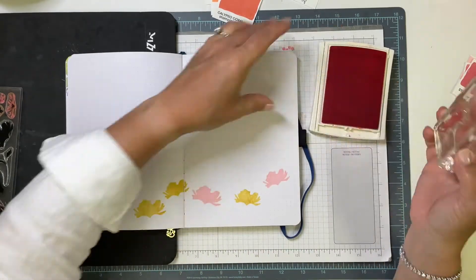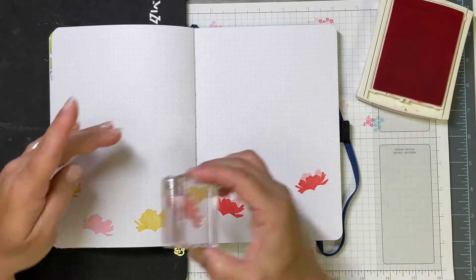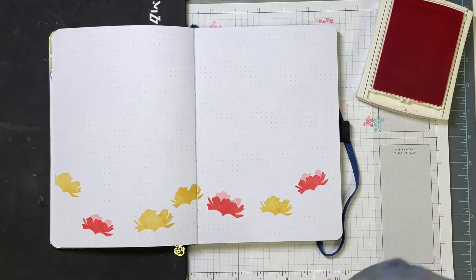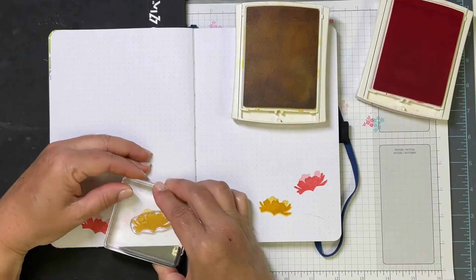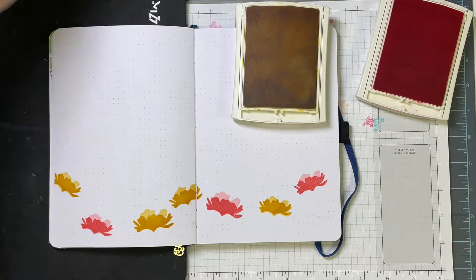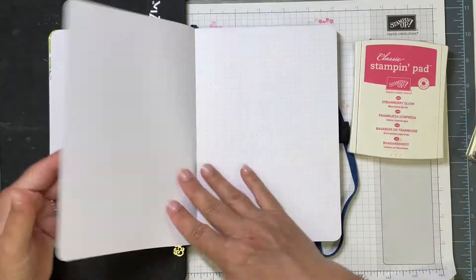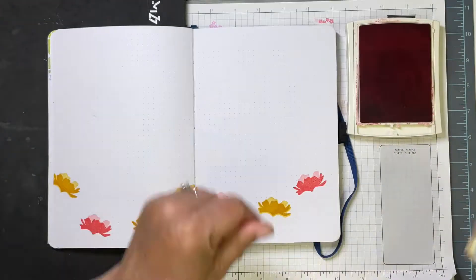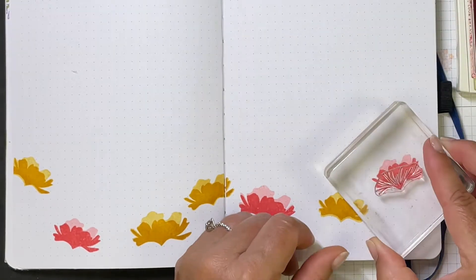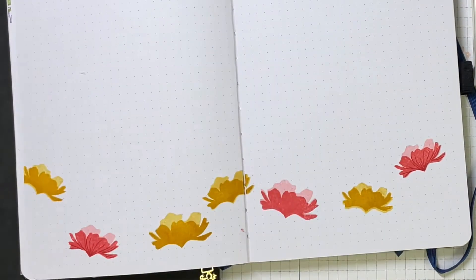I'm moving on to the second layer of my flowers now, and these line up super easily — the entire bottom of the flower just lines up with the first layer. For the pink ones I'm using Regal Rose, and Crushed Curry for the second layer on my yellow flowers. That looks pretty brownish right now, but these dye inks do fade back as they dry. I also wanted to show you they do not bleed through — that's partly because this paper in the Archer and Olive notebook is so beautiful and heavyweight, and also Stampin' Up inks in particular do not bleed through at all, no matter how many layers I put on.